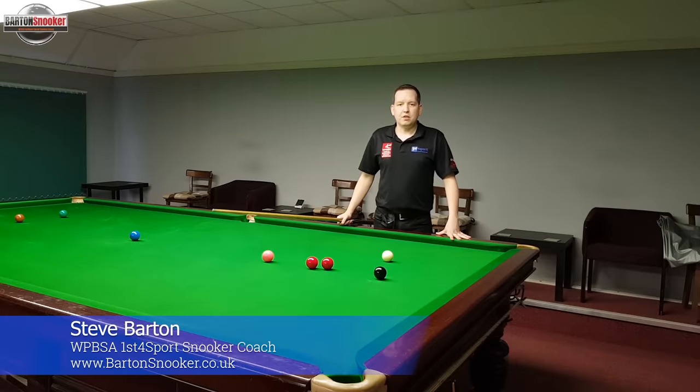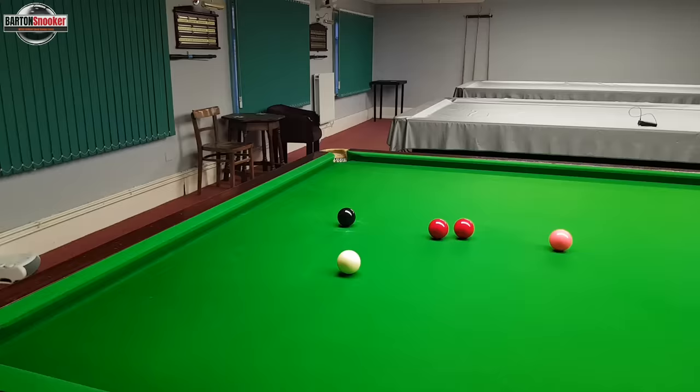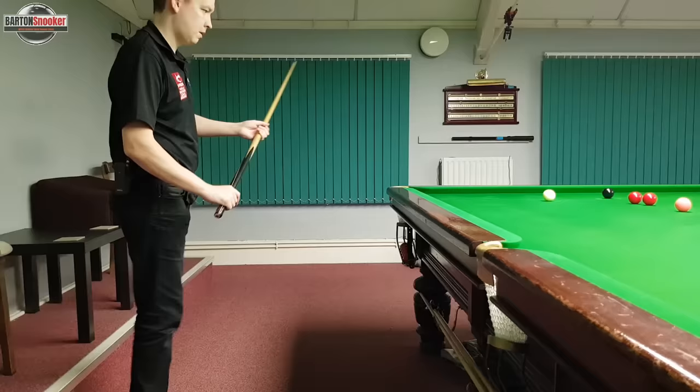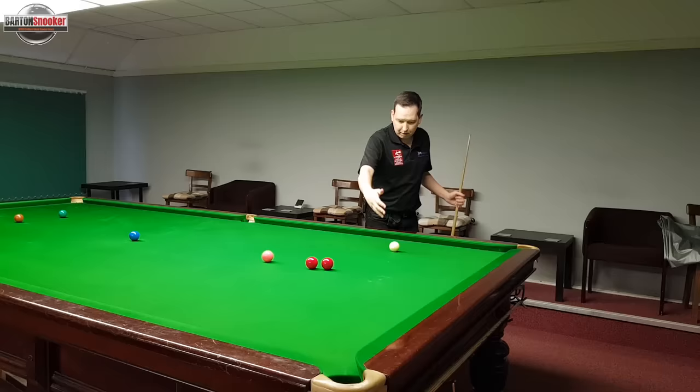In this video we're going to look at three reasons that you might be struggling to screw back. We often find ourselves in frames finishing straight on the black, wanting to play a nice screw shot and bring the white off the cushion and up for two reds. But lots of times when we get down to play these shots, we feel like we've hit through the ball hard but the white didn't really come back very much and we didn't manage to get the white off the side cushion and up for the two reds.